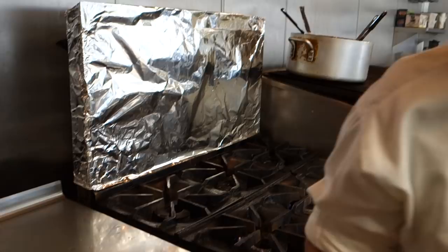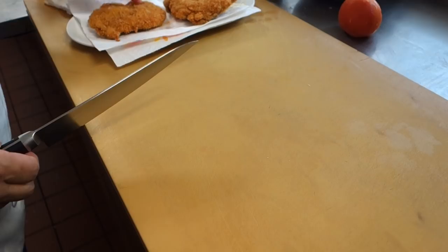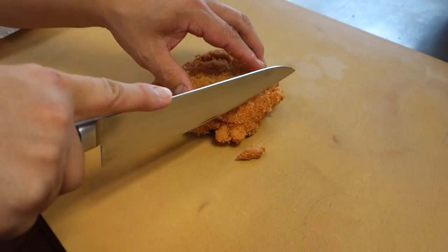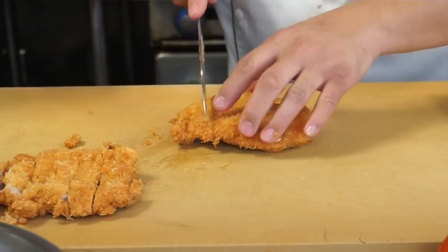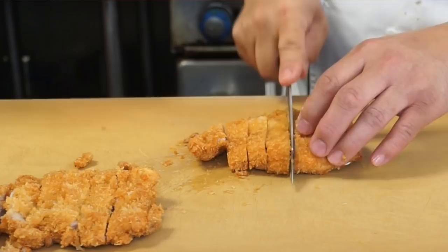Alright, the rice is ready. And this passes. Here — that's perfect. This is the second one, the white meat side. Almost cut my finger — sometimes this happens, be careful. Look at the color of this, it's just beautiful.